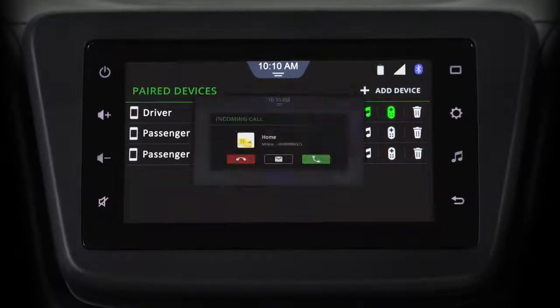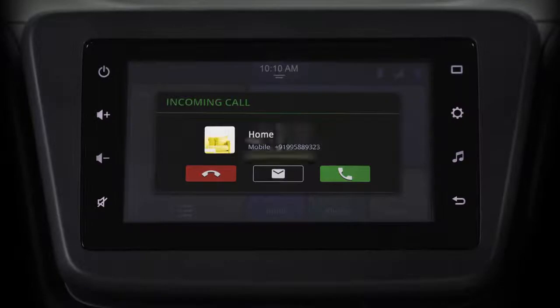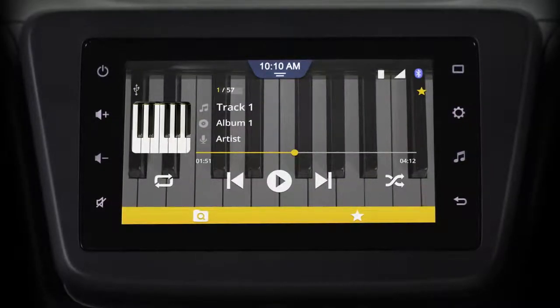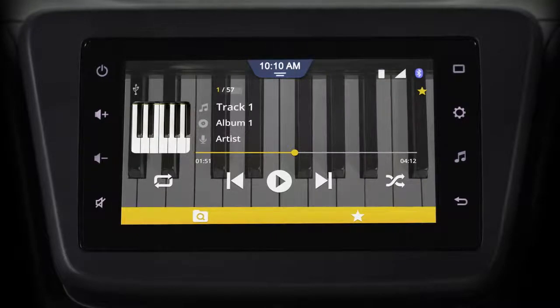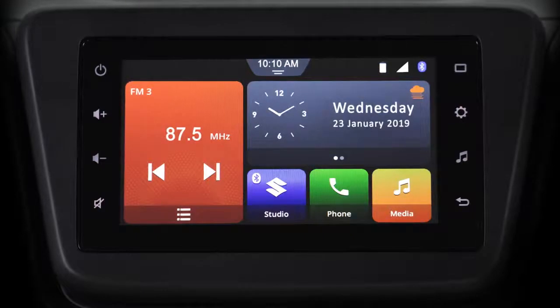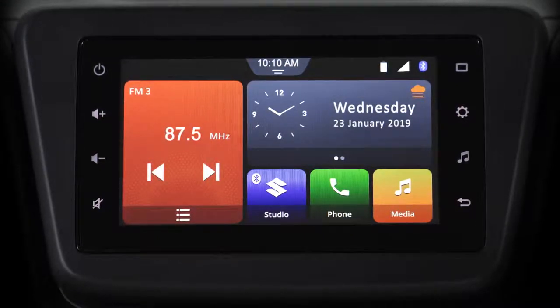Now you can access your calls with the phone profile, while your friends play music from their phone with the music profile — all on the same infotainment device. Isn't that great? Well, that concludes this video. Thank you for watching and drive safe.